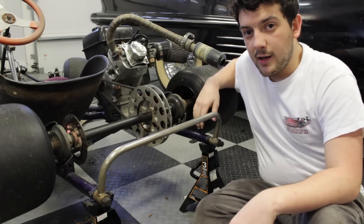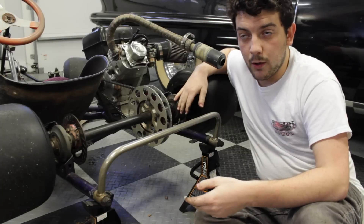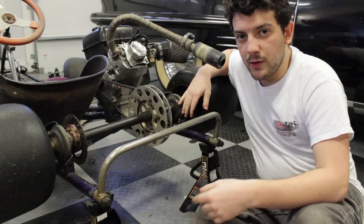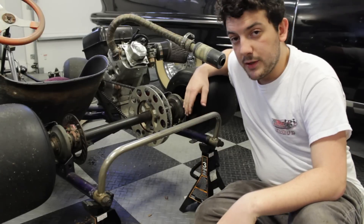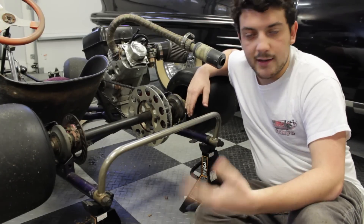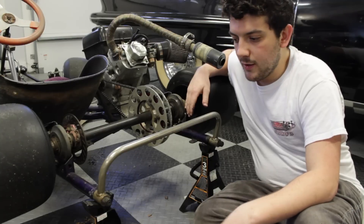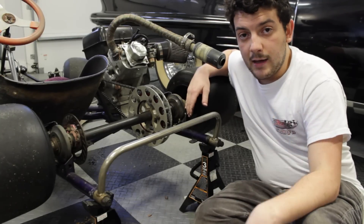Thanks for watching — I hope this helped. This probably won't be the same on every single go-kart, but it should help you with the general idea of changing a sprocket. Please subscribe, like Cars and Cameras on Facebook, and like this video. Thanks for watching, and remember to keep it rubber side down and between the ditches.